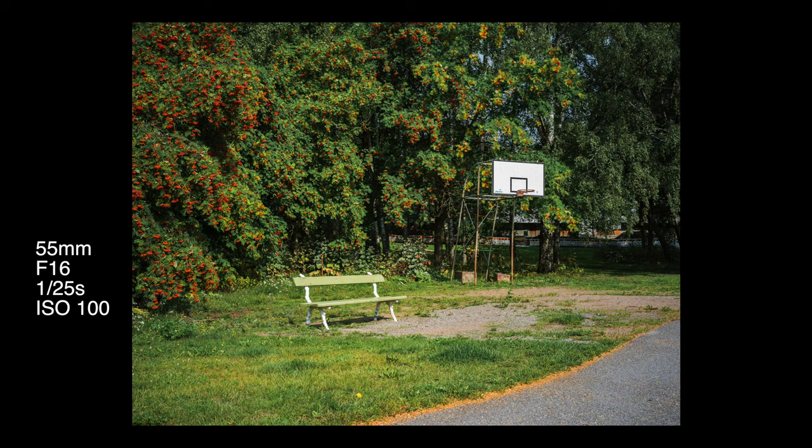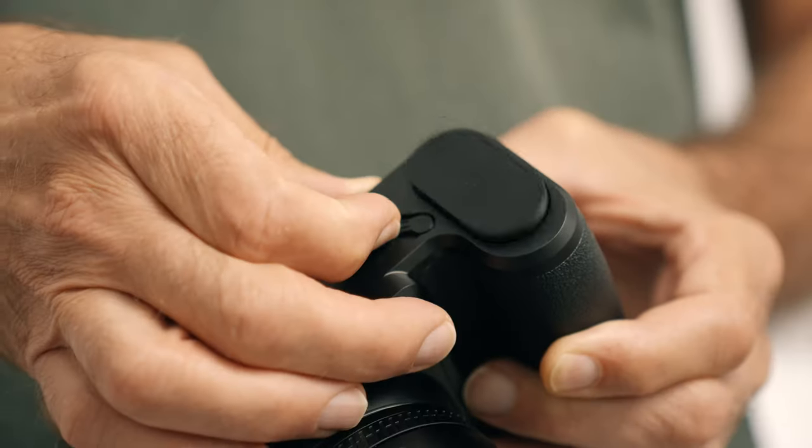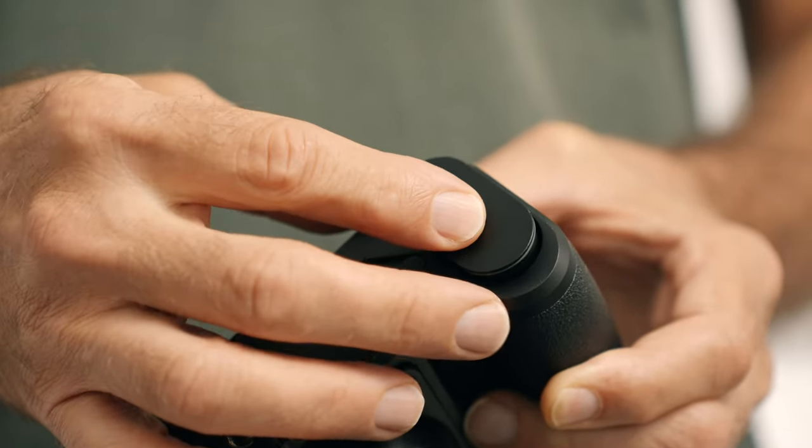There's a very unfortunate trend with camera manufacturers not including a dedicated battery charger. Some do, but quite a few don't — and this camera is one of them. There's no dedicated charger in the box; you have to charge the battery via USB cable. You'd think that at this price they would at least include a proper battery charger.